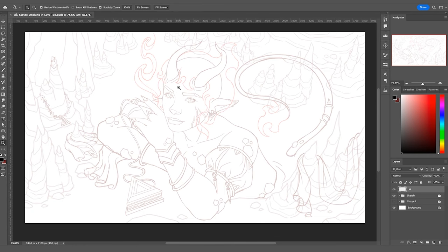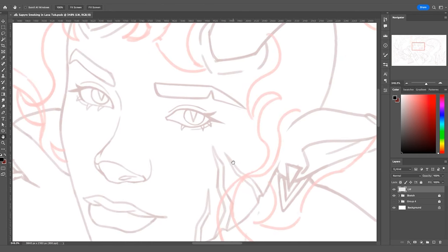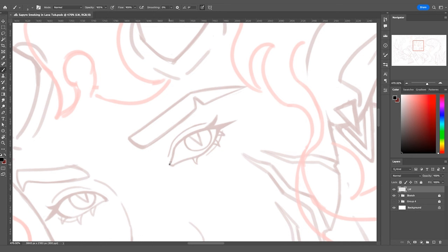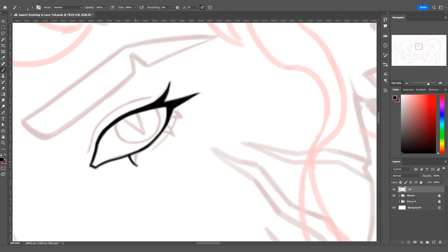Whenever I start lining, I always start with the eyes. I think it's because it's the most expressive aspect of the character and a good jumping-off point to get started. I'm going to come in with a really thin brush — I like to work thin and then build up my lines as I go — and carve my way along the shape of her eyeliner, keeping strokes relatively thin, then filling in that space to make it appear as a much thicker stroke.